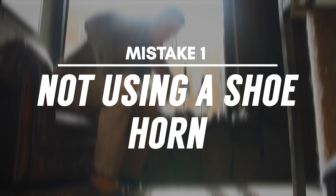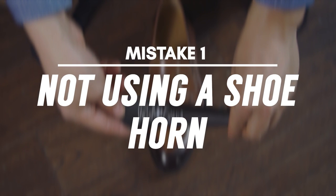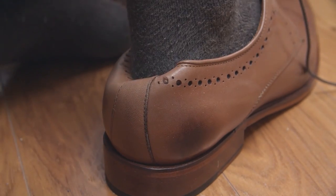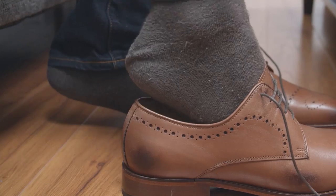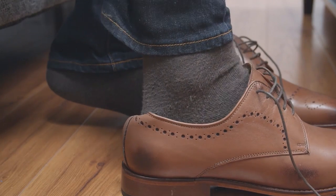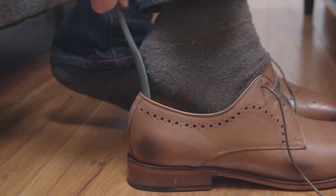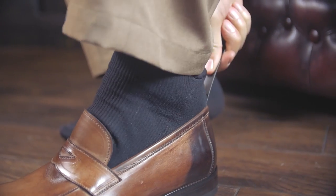Mistake number one: not using a shoe horn. Do you make the rookie mistake of jamming your foot into your dress shoes, which crushes the back of the heel? Repeatedly bending and crushing the leather like this is going to make it crease and break down over time. The solution? Get a shoe horn. This simple device tucks into the back of your shoe so you can easily slide your foot in without damaging the leather.